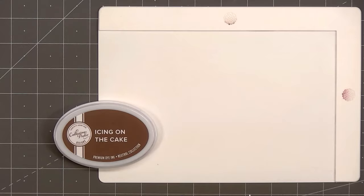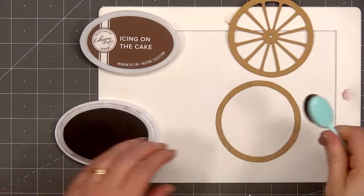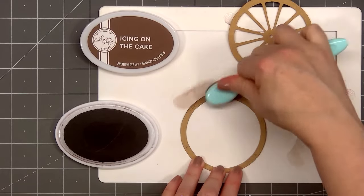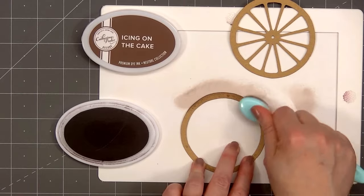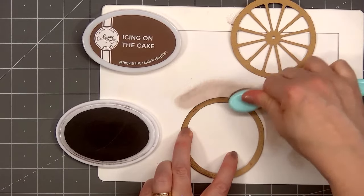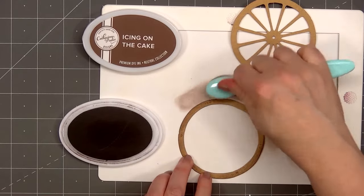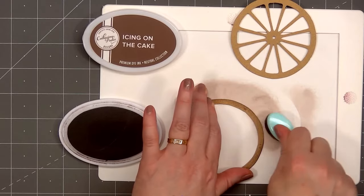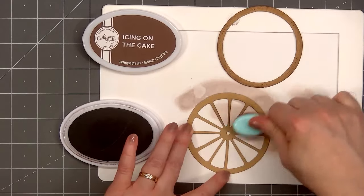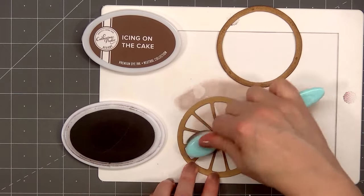I've already gone ahead and cut out the two main pieces for the wagon wheel using some light tan, sort of a craft colored cardstock. I'm adding a little extra ink to the edge of the wheel using Catherine Pooler's Icing on the Cake ink color. This will help bring out some of the edge detail on the wheel. The wheel and the spokes have a fun wood grain edge detail. I'll also add some ink along the edge of the spokes.